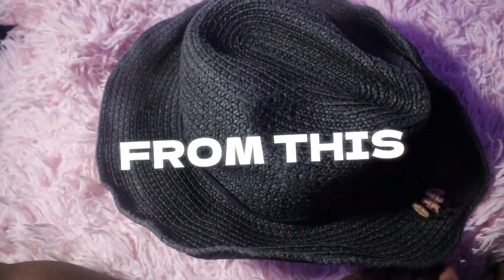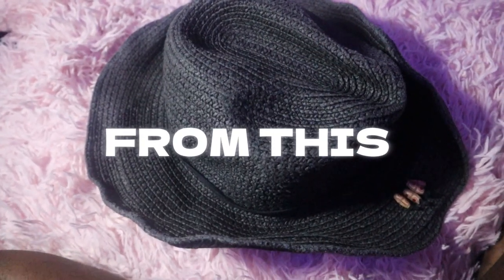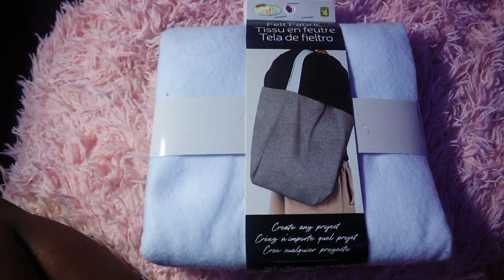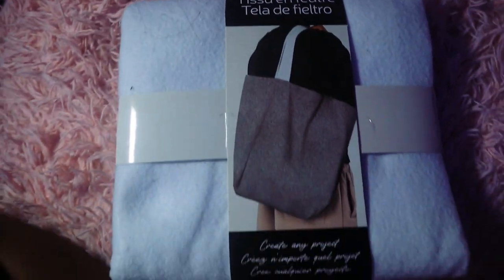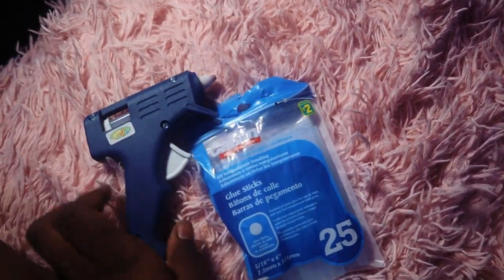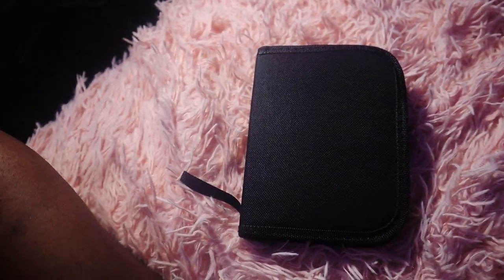We transformed it into this. So I've been thrifting a hat. You're gonna need some fabric — I got this white fabric from the dollar store, and you're gonna need some blue. It's very affordable. You're gonna need a hot glue gun, this is gonna be your lifesaver, some scissors you can find in your house, and a little hand sewing kit.